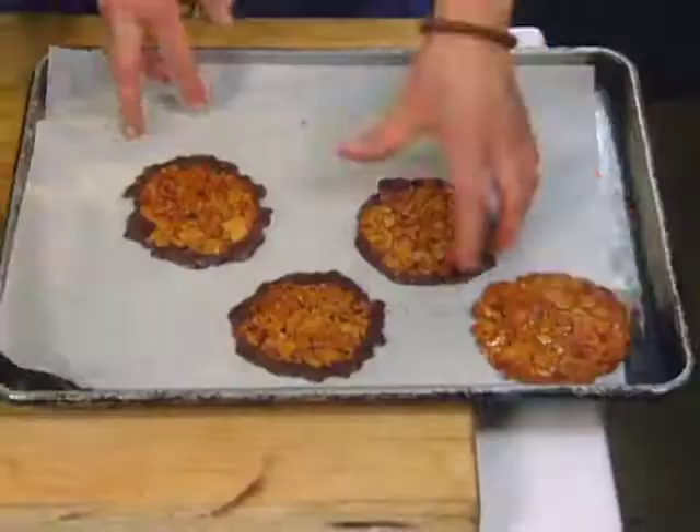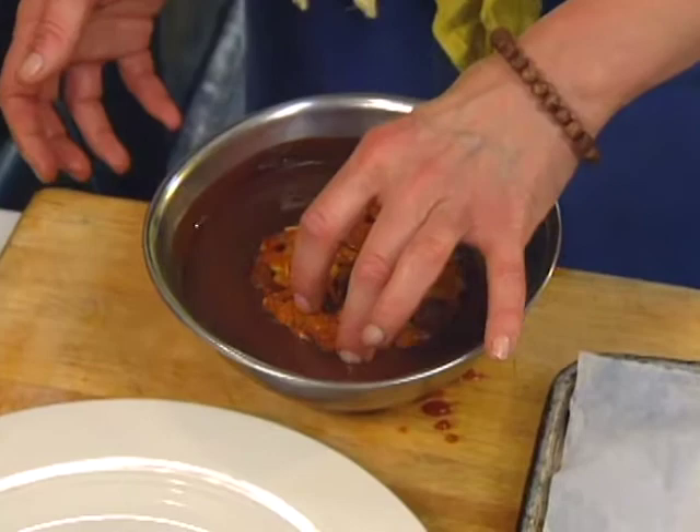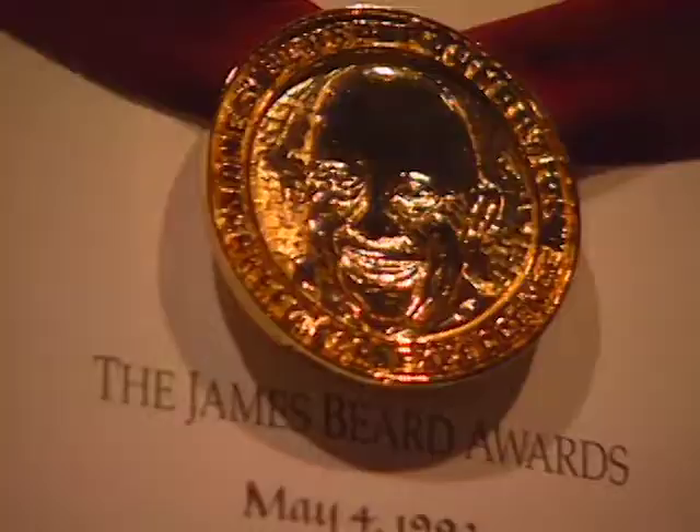Phoenix, Arizona is the dessert destination. Roxanne Skokos offers Florentine cookies — almonds in butter, sugar, honey, and cream — then dipped in semi-sweet chocolate.